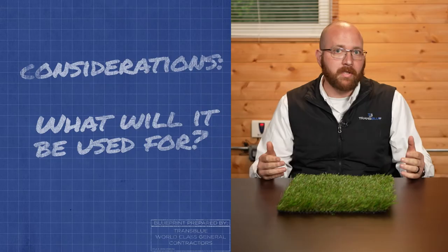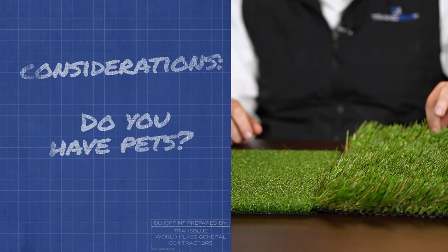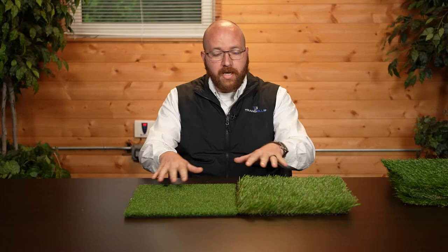A few things to consider when picking out synthetic turf — I like to guide our customers at Trans Blue on what they're going to use it for. If you want to putt on it, you're not going to use this; this would be more of a fringe-type application. Also consider if there are going to be a lot of dogs or animal traffic, because the weight of the turf is really important so it stays secure to the ground. Our installation process ensures longevity. Think about what you're going to use it for — if it's a sports field, you'll need a specific sports-type synthetic turf. Picking the right turf is crucial to getting your return on investment.